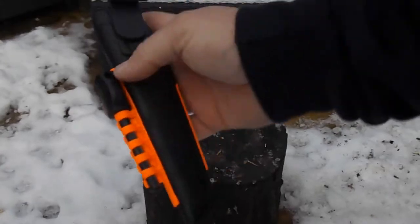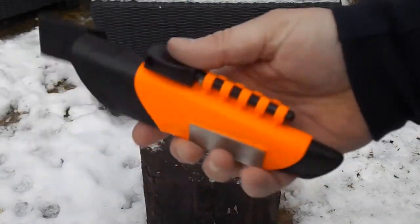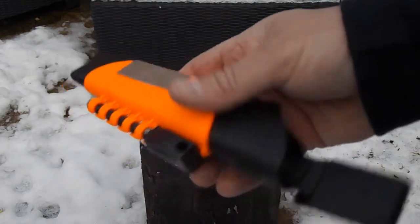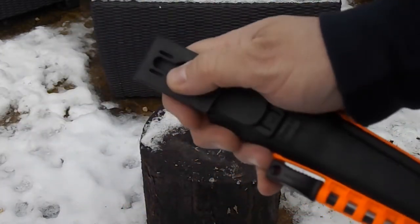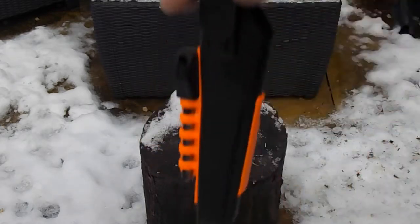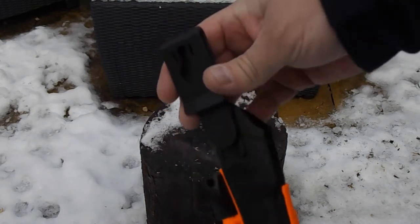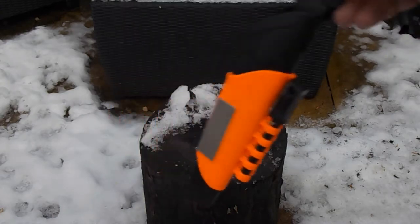Let's take a look at the sheath to start with. It's got a built-in diamond sharpener just to keep the edge on it. It's got a clasp there to hold the ferro rod — really good idea. It's also got the frog attachment to the sheath. The good thing about these Swedish sheaths is they come with the buttonhole design, designed to clip onto the button of your smock or onto your hunting trousers, so it's even more secure.